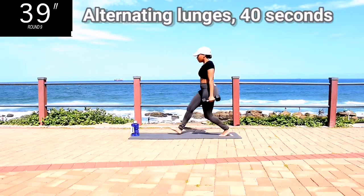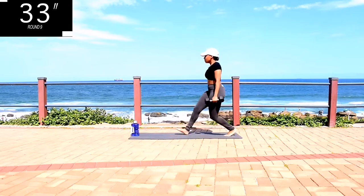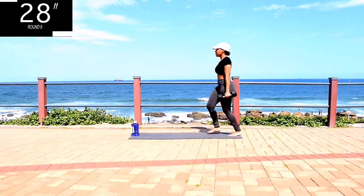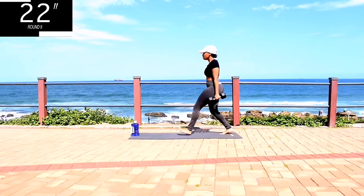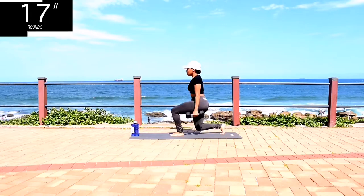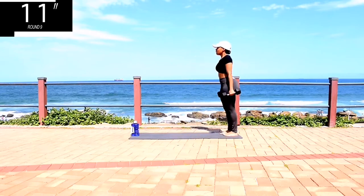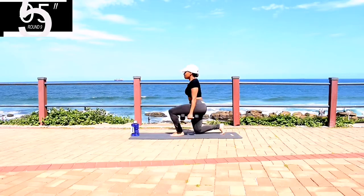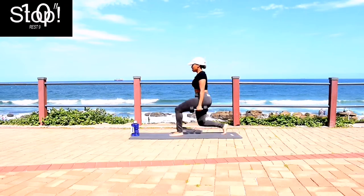Alternating lunges. Remember to keep your back straight. Squeeze your bum. We are working out. You're halfway there, don't give up. Take a 10-second rest.